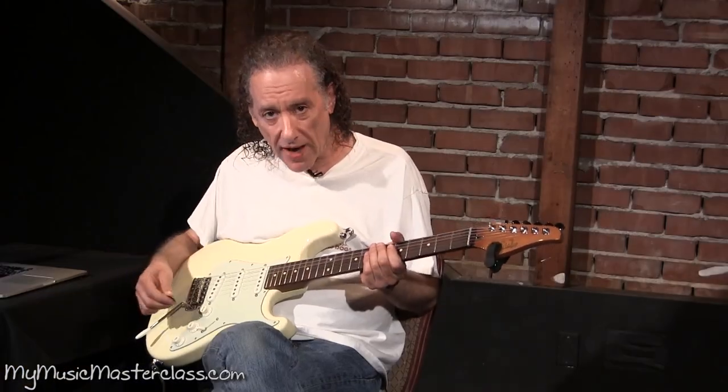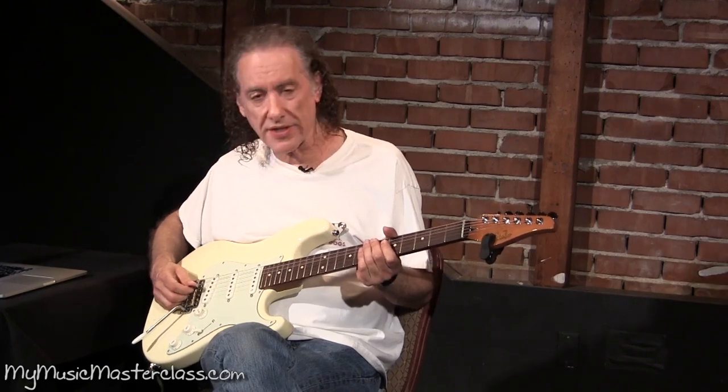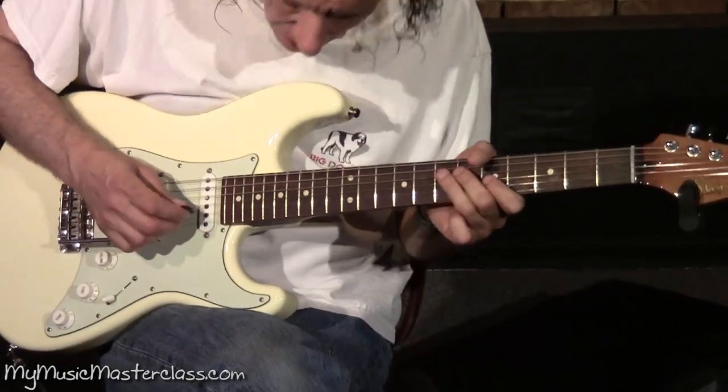You want to sound like a blues player, but you want to get away with a little bit of colorization of what you're doing. Minor third.